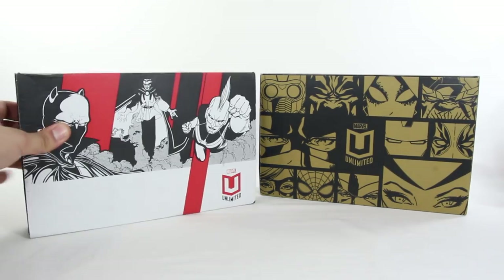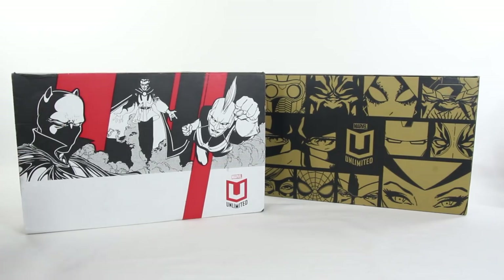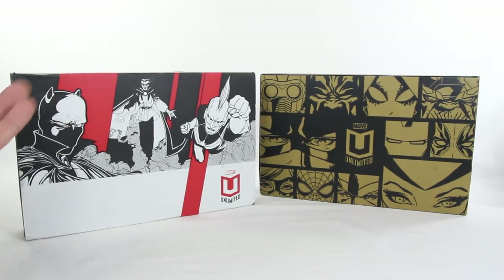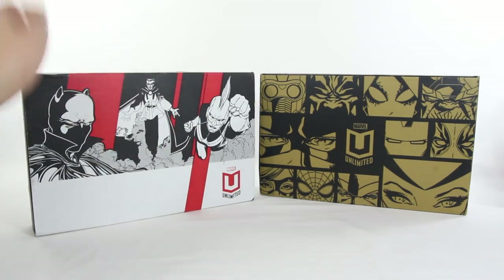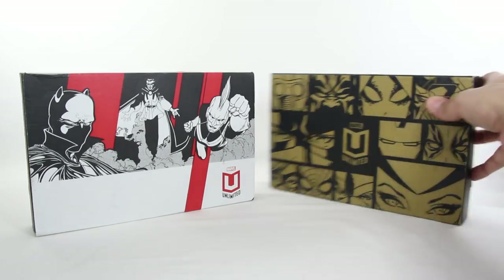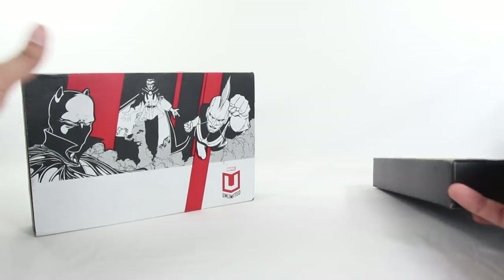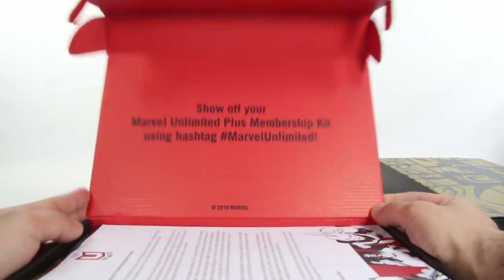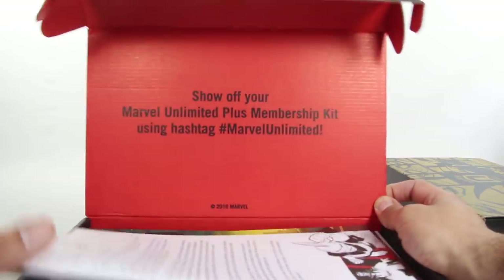So anyway, this 2017 box — I had opened it when I first got it and wasn't that thrilled about it, and I just never really did much with it. So I'm going to open this up again; I don't really remember exactly what's in here aside from the Captain Marvel. And then this brand new 2018 one you're going to see me open for the first time. Let's crack these things open. As you can see I'd already cut it open — and it says 'show off your Marvel Unlimited Plus membership kit using hashtag Marvel Unlimited.'